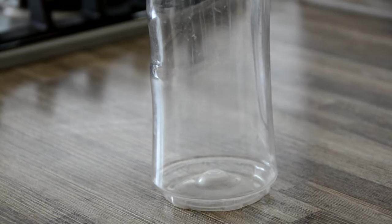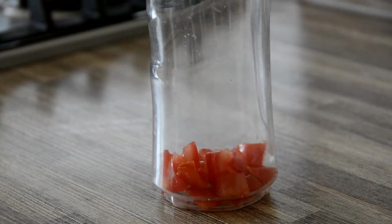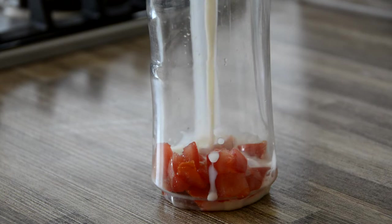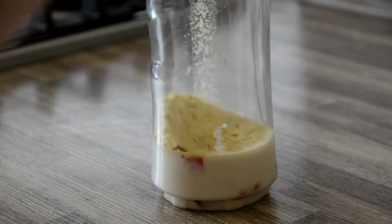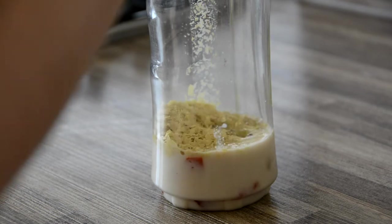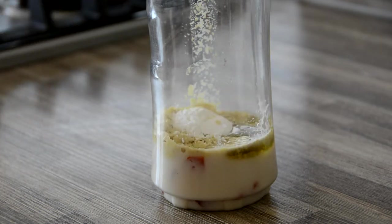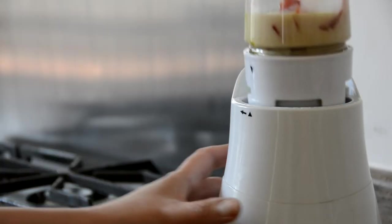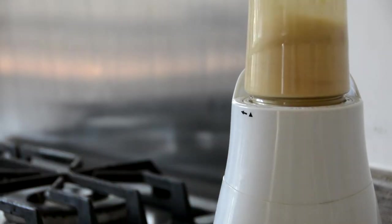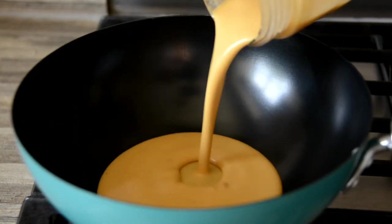Meanwhile, into a blender combine the flesh of half a chopped tomato with seeds removed, a third of a cup of almond milk, 2 tablespoons of nutritional yeast, 1 tablespoon of olive oil, 1 teaspoon of cornflour, half a teaspoon of Dijon mustard, an eighth of a teaspoon of black salt, and an eighth of a teaspoon of turmeric. Blend until the sauce is smooth and golden.